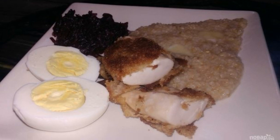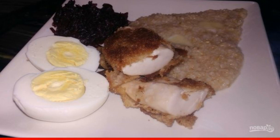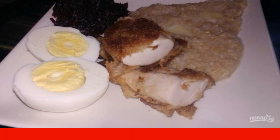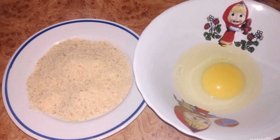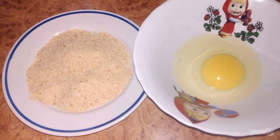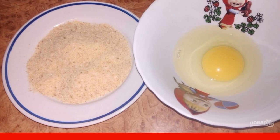For many, salmon milt may seem exotic, but it is not only delicious in fried form but also very useful. We have already prepared milt in batter, and today I propose to cook them in breadcrumbs. The milt should be thawed, then washed. Pour the breadcrumbs into a separate bowl and the egg into a separate one, then beat the egg.